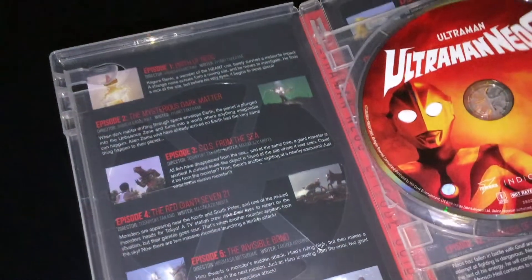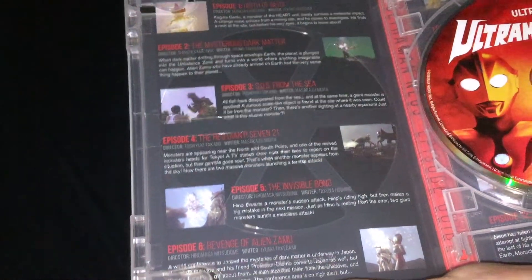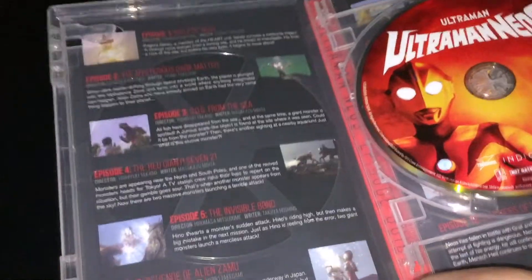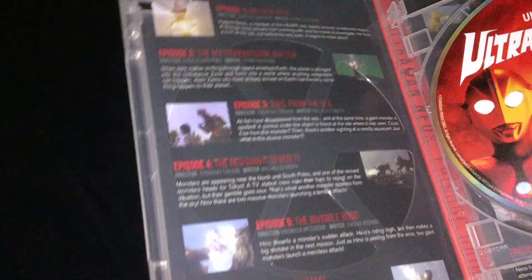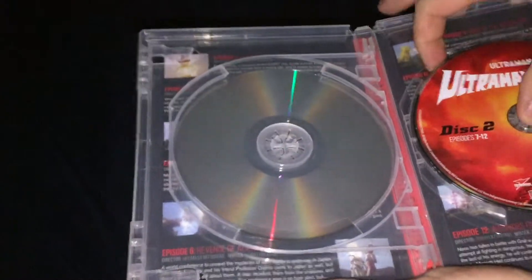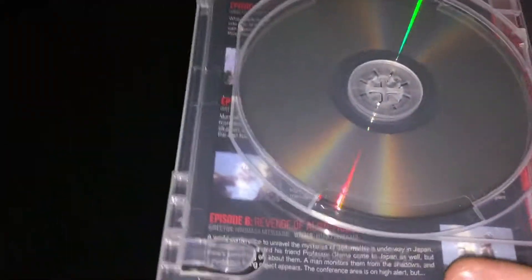On the inside, rather than having a booklet or a little insert, they have the artwork and episode listing printed inside, which is fine. Disc 1 has episodes 1 to 6, and Disc 2 has episodes 7 to 12. So this is more of a miniseries with 12 episodes total.